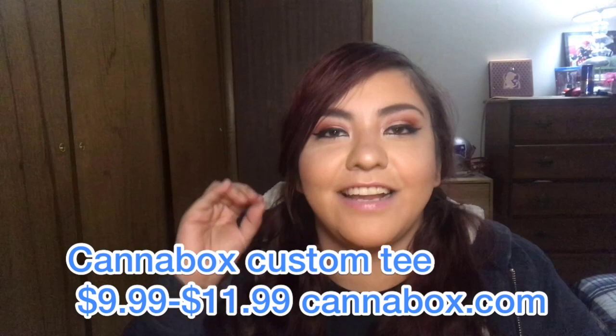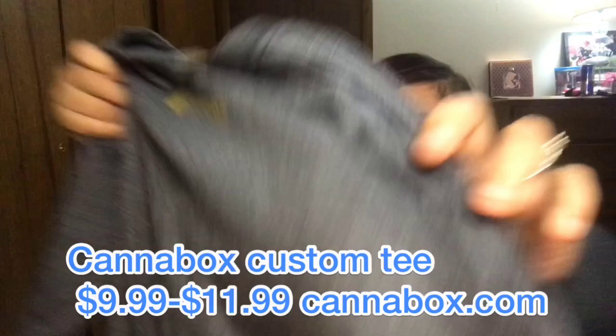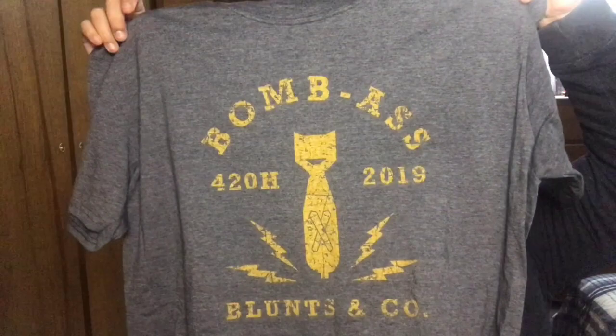The next thing is the t-shirt, and I love this t-shirt. This t-shirt says 'Bomb Ass 420 2019 Blunts and Company' and it says Canna Box on the back. It's super soft — I love the tees that come in the Canna Box because they're true to size and super comfy. I love the design of this t-shirt and I'm definitely gonna be wearing it.